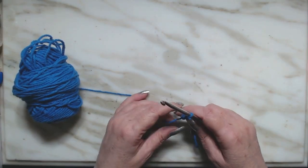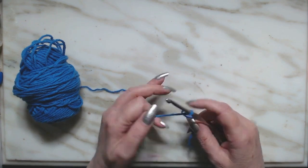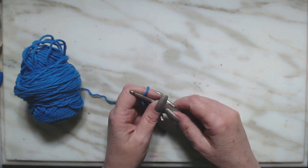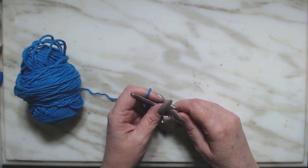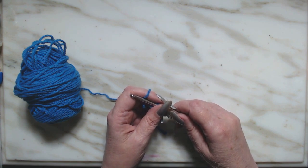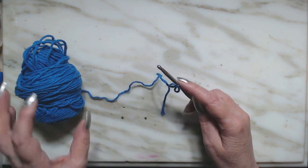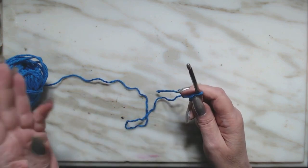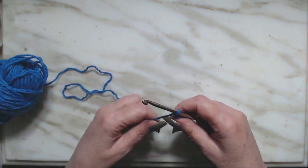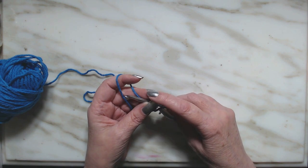Hello everybody! I came across a stitch that I had not heard of and I thought I would share it with you. It's my take on it — it's called the end stitch. Have you heard of it? Maybe you have. But for those that haven't, I'm going to do this little stitch tutorial and make a washcloth out of it. It's a simple two row repeat, that's it.